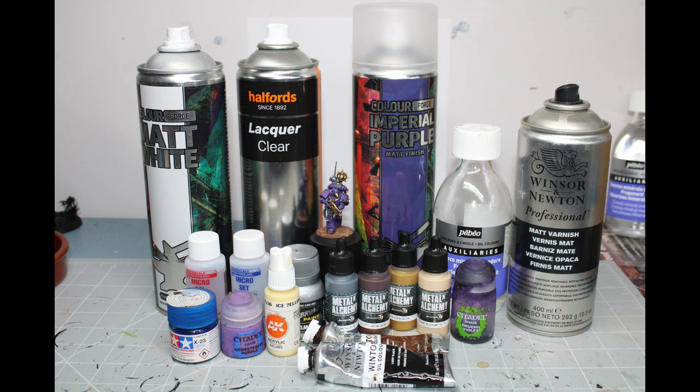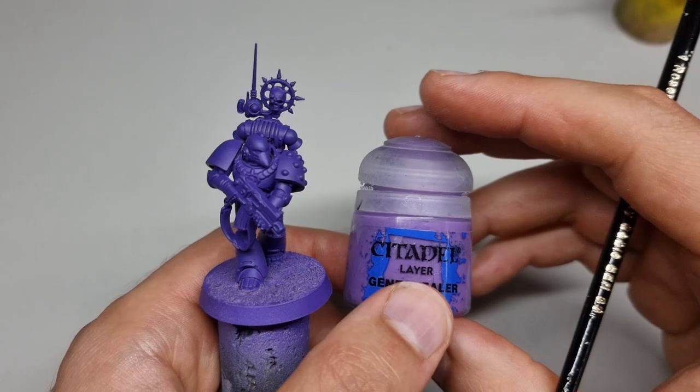You can pause the video now to note down the materials you'll need. We're using Colour Forge Imperial Purple, and we're also going to use their matte white — it goes down really nicely, so I suggest picking those two up. Don't forget your gloss and matte varnishes as well.